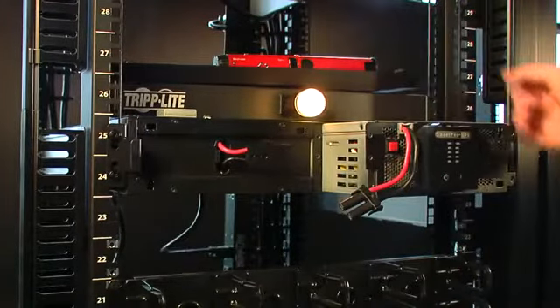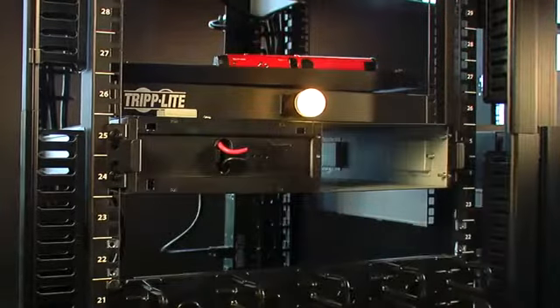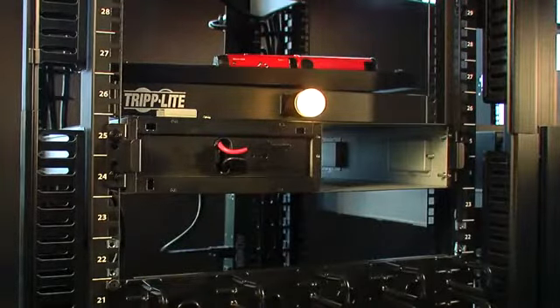Here you see the power module slides out while the load remains active. I can take this system completely out and grab my replacement power module.